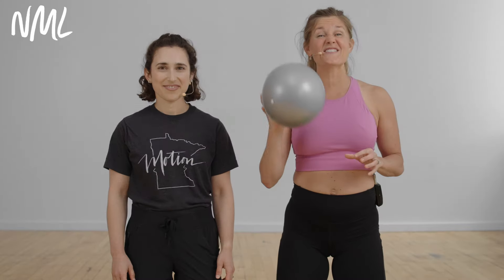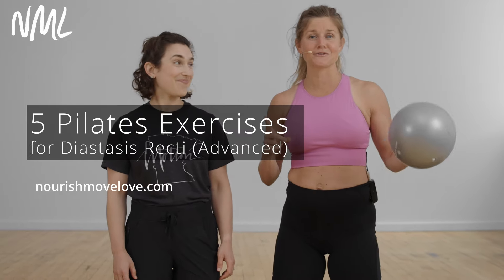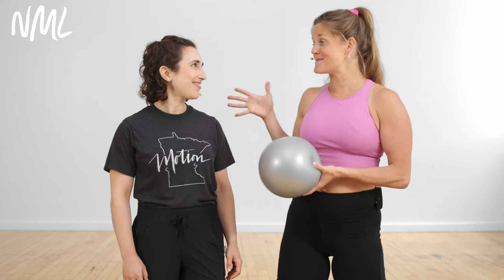I'm Lindsay Baumgren of Nourish Move Love, and today I'm coming at you with five advanced Pilates ball ab exercises for diastasis recovery postpartum. I'm joined by the amazing Sari, who is my pelvic floor physical therapist, and she's going to help walk us through these exercises.